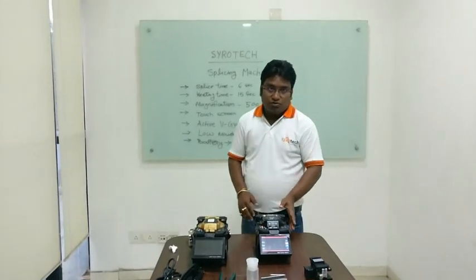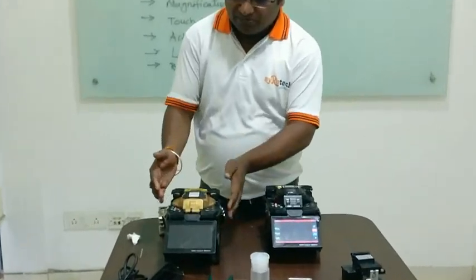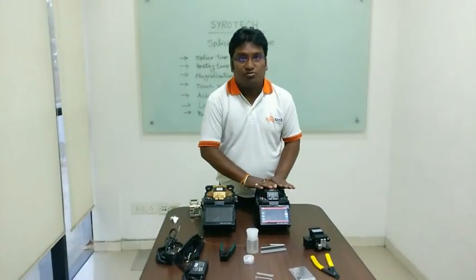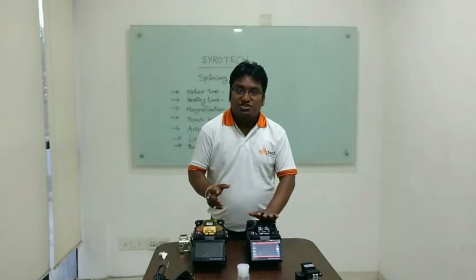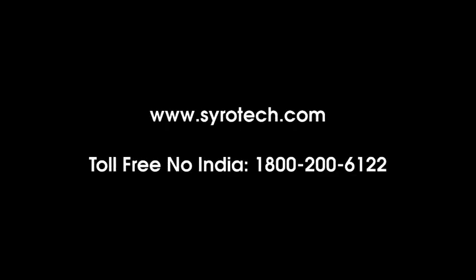Today I have told you about the clad-to-clad machine. In the next video, I will explain the core-to-core machine — how it works with 6 motors versus 4 motors on the clad-to-clad. Basically, the difference between clad-to-clad and core-to-core is the losses: core-to-core has significantly less loss compared to clad-to-clad. Thank you.